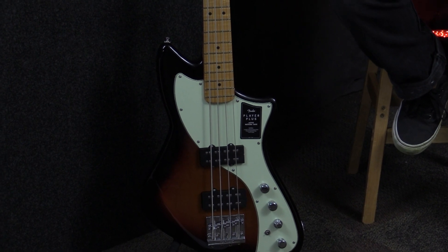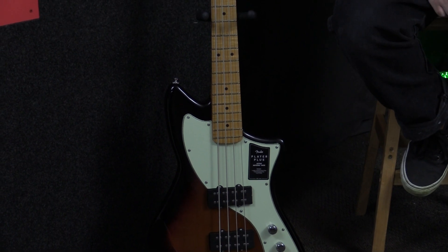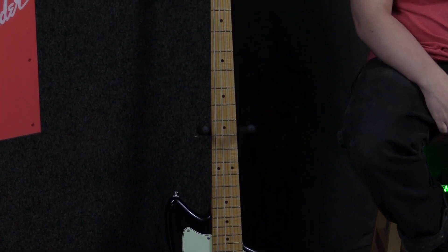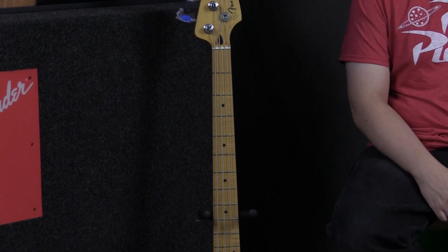You're going to be dealing with a Fender high-mass bridge, which has more metal on the bridge — that gives you a bit more sustain than you'd normally have. In conjunction with the alder body, you're going to have a ton of sustain and a lot of resonance built into the bass.